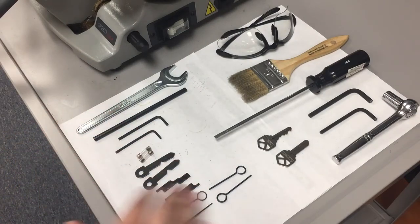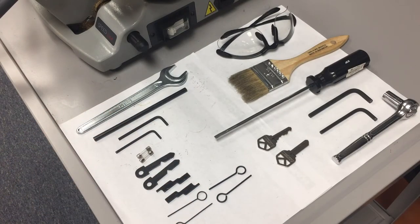The items on the bottom here are included with the Speed 44 machine, and the items on top are not included, but they are tools that you will need to do various functions, such as gauging keys or performing maintenance.